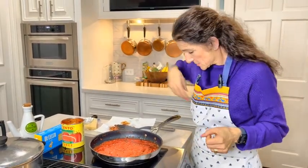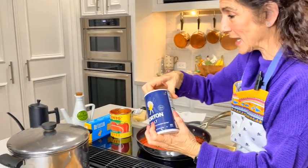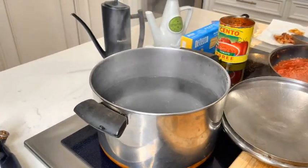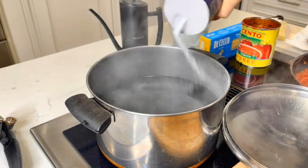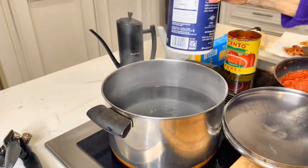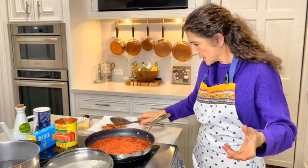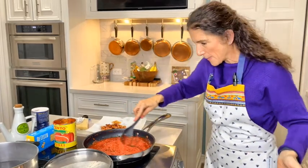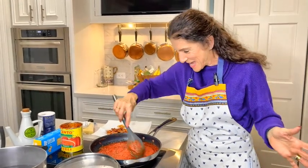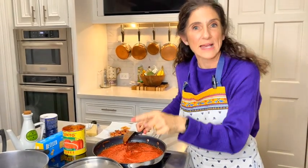We're going to cook a pound of bucatini — the brand matters, don't be shy about that. My water is boiling and you've got to add salt — a lot of salt. That's important: your pasta is not going to taste good if it's not cooking in a lot of salt. The sauce is thickening nicely, and in just a few minutes I'm going to put the pasta in.